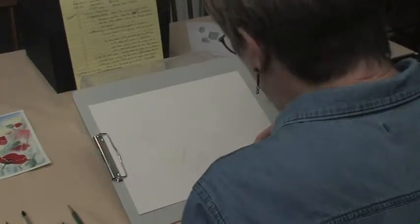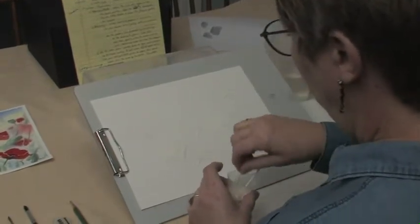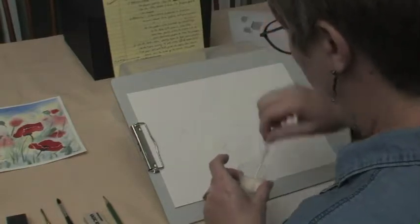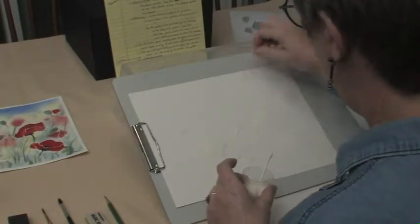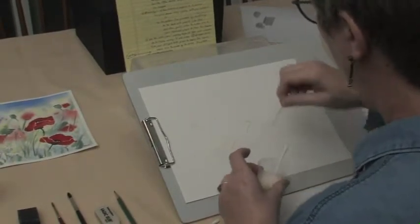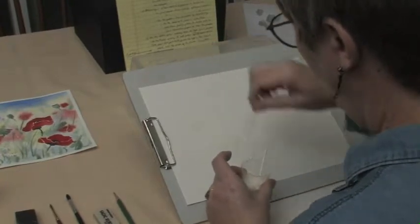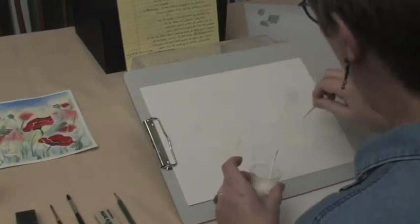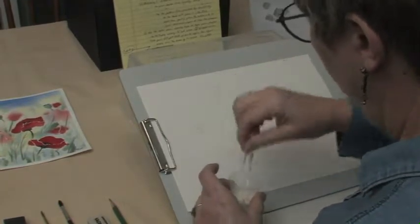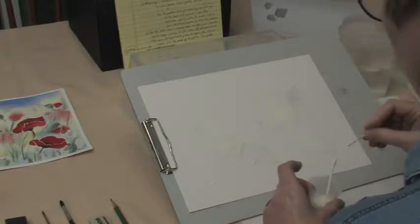Bring the stems down a little ways, and then just take your toothpick and do some random stems so you'll have some white space maintained in your painting when you're done. There's no right or wrong here — you can just do some dots once in a while too. Those would be cool. You can use either end of your toothpick for that.